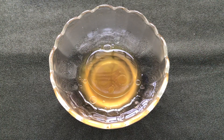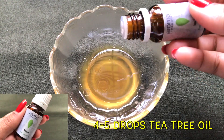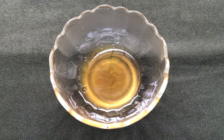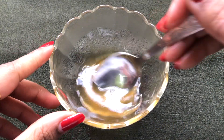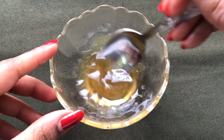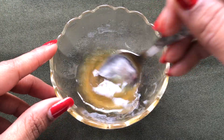Next we're going to add tea tree essential oil — just add four to five drops of it. After adding all these ingredients, give everything a good mix so that they all combine with each other nicely and make a smooth mixture.